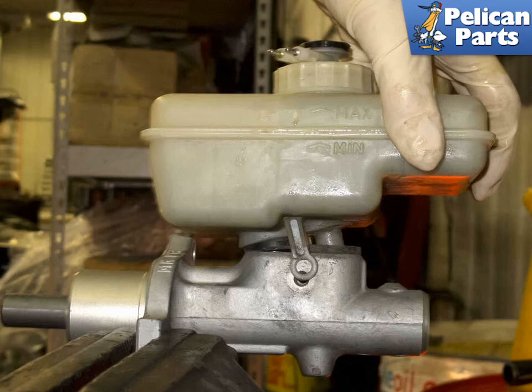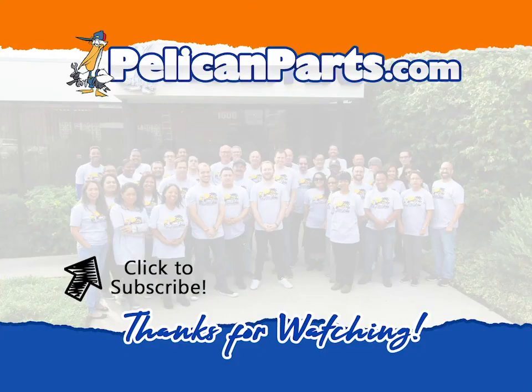Bleed the brake system and test your brakes before taking the vehicle out for a drive. Do not attempt to drive the vehicle without properly bleeding the brake system. For additional assistance with that task, please follow the link provided at the end of this video. Thank you.